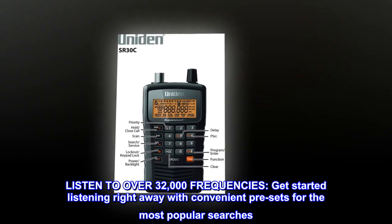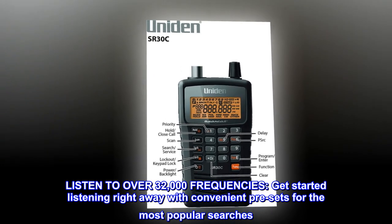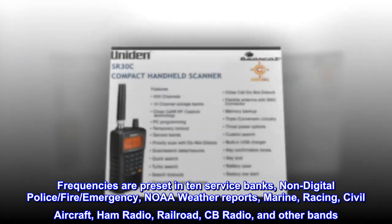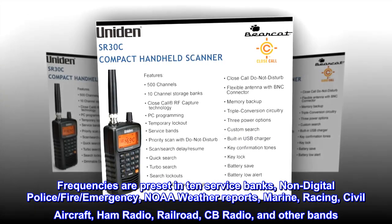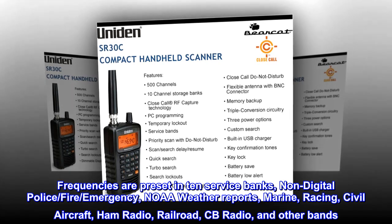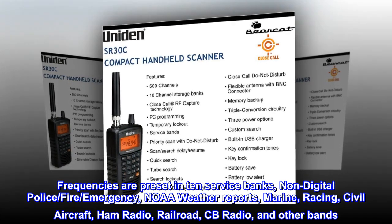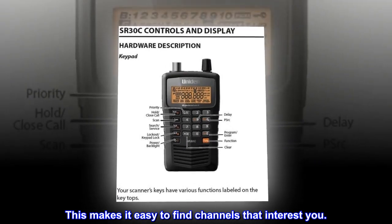Listen to over 32,000 frequencies. Get started listening right away with convenient presets for the most popular searches. Frequencies are preset in 10 service banks: non-digital police, fire, emergency, NOAA weather reports, marine, racing, civil aircraft, ham radio, railroad, CB radio, and other bands. This makes it easy to find channels that interest you.